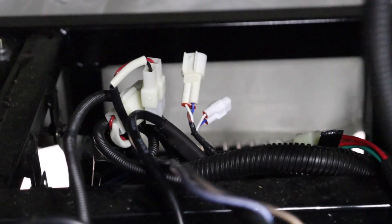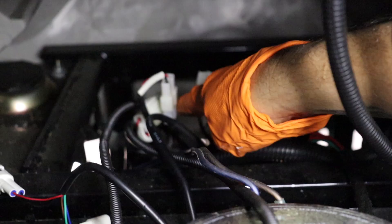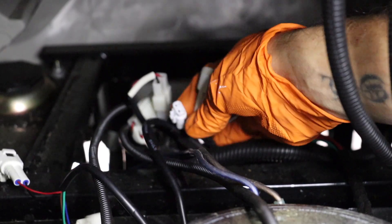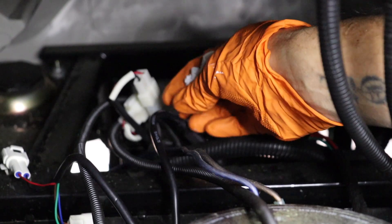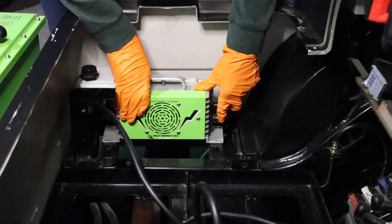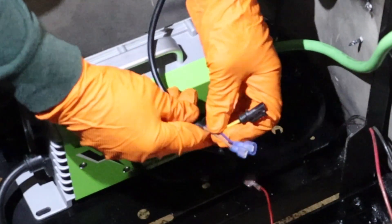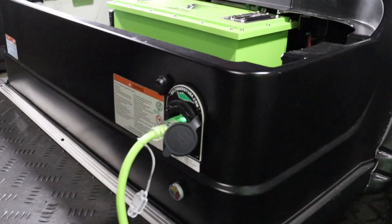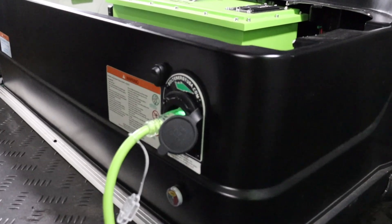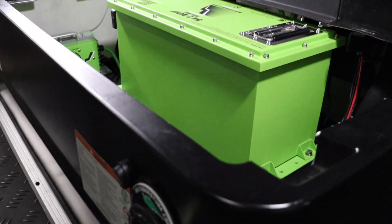On the cart side of the harness, there are two plugs — one 2-pin and one 3-pin. The 2-pin with the white and blue wires is the charger interlock. At this point, go ahead and secure the charger in the battery compartment. This is the charger interlock wire out of the Bolt Energy USA charger. This safety feature will keep the charger interlock feature active and not allow the golf cart to operate while plugged in.